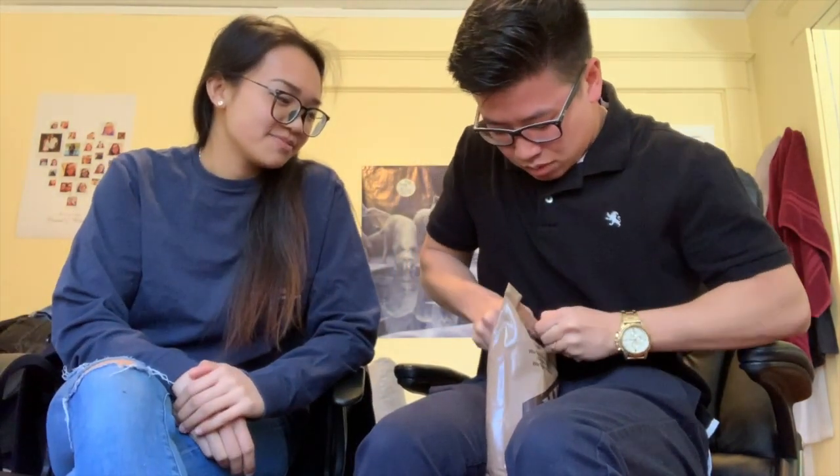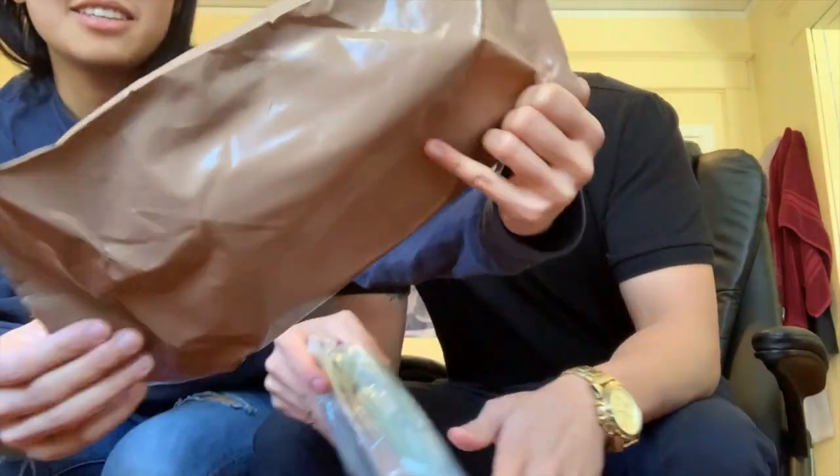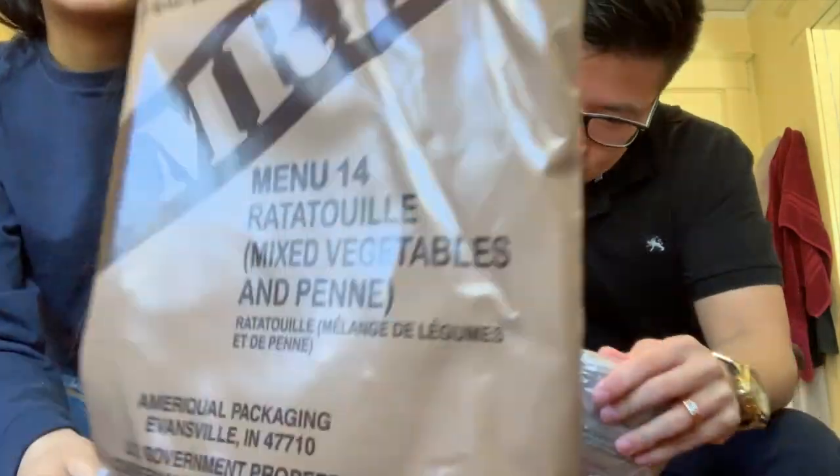Hi guys, today we're doing a video on MREs. I had a lot, but I'm going to make her try some. So let me teach her how to make it. MRE, if you don't know, it's a meal ready to eat — it's what the military basically eats all the time. This one is menu 14, it's ratatouille.